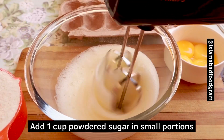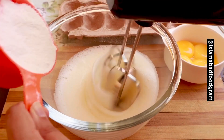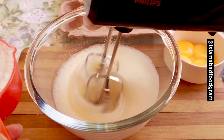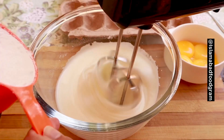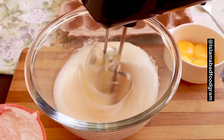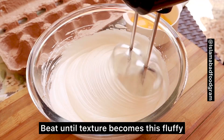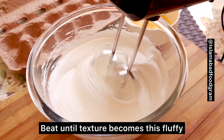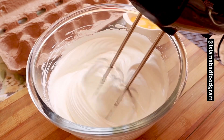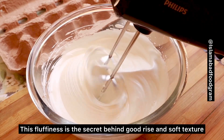We will add the sugar in small portions. You should never add sugar all at once — always add in small portions. This applies not only to this cake but also to pancakes or any other cake where you beat egg whites. You have to beat it until the texture is fluffy. This is the secret behind a good rise and fluffy texture of the cake.